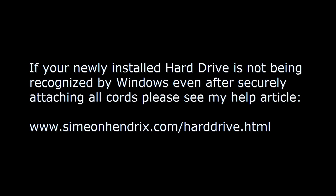If your newly installed hard drive is not being recognized by Windows, even after securely attaching all cords, please see my help article at SimeonHendrix.com/hard-drive.html.